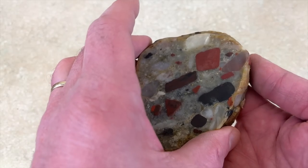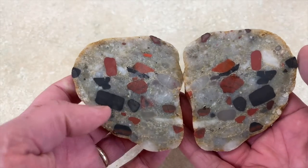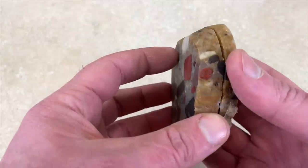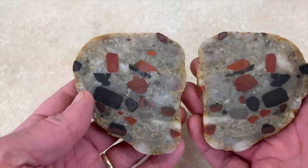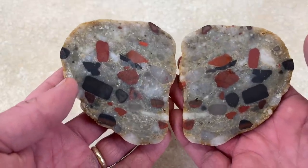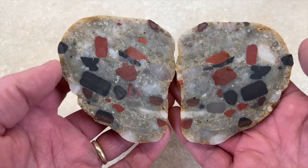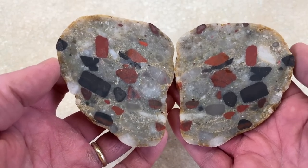Another thing I was thinking about is it would be fun to have a pattern where you get kind of a mirror image. This one's unfortunately already slabbed, but that would have been an awesome one because those are really nice pudding stones. So I am going to do a pudding stone — hopefully I can find one as nice as this one.